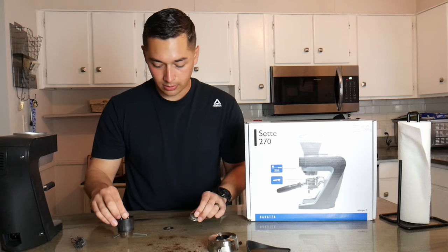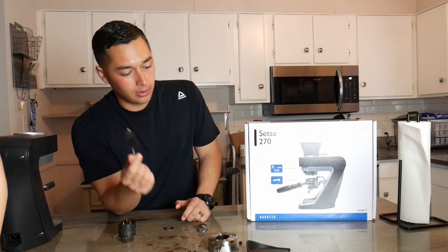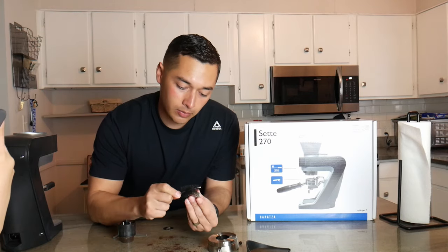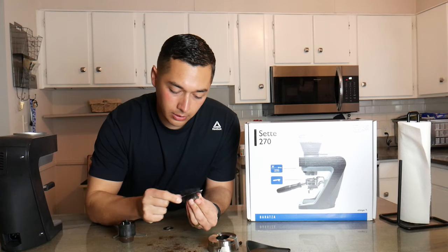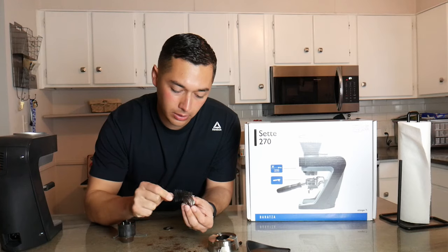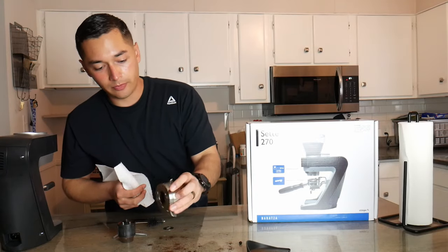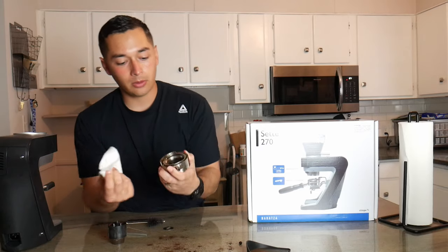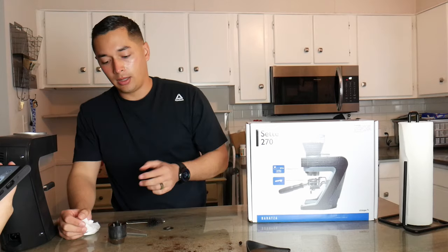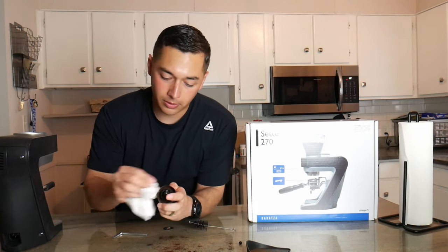Now that we have everything all discombobulated, let's get to cleaning. I like to use the little brush that came with the grinder, but you could use a toothbrush or something of that nature. I find that this brush easily gets in there and is stiff enough to actually take all of those bean oils out of the burr. Put that into a little clean pile. Some stuff is as simple as giving the chimney a little wipe down, making sure there's no crazy bean stuff anywhere. As a weekly or bi-weekly measure, I think just getting it nice and clean is good enough for me.